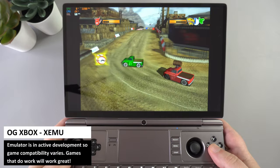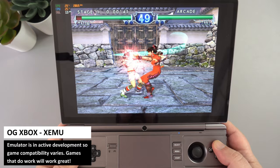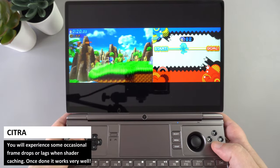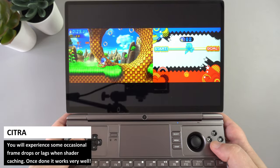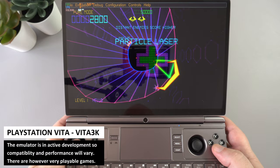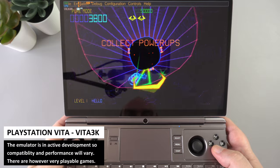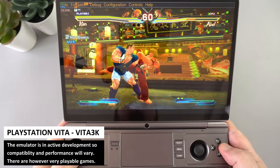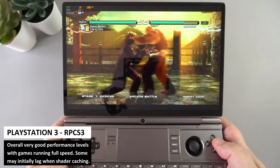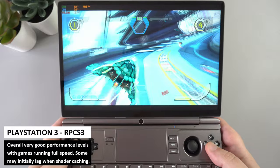The original Xbox emulator is a work in progress — compatible games run decently, with our go-to game Mashed running perfectly in-game, though games like Soul Calibur 2 have compatibility issues. The 3DS emulator Citra runs great overall but has some shader caching slowdowns on first play, which become less frequent over time. PlayStation Vita emulator Vita3K is still in active development, with games like TxK running perfectly on the large display. PlayStation 3 emulation is very good with a decent number of fully playable games, though shader caching can cause initial slowdowns — locking to 30fps may help.